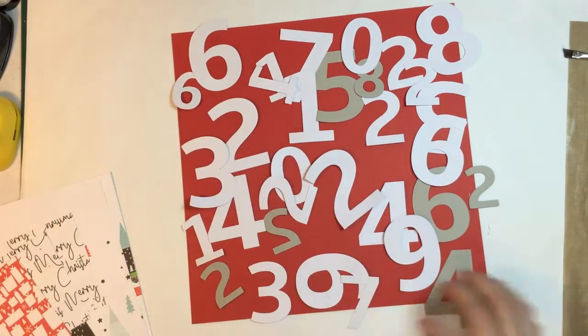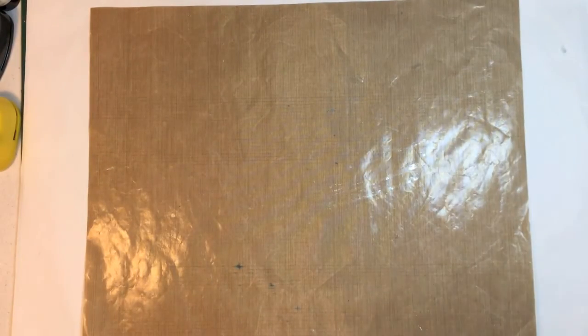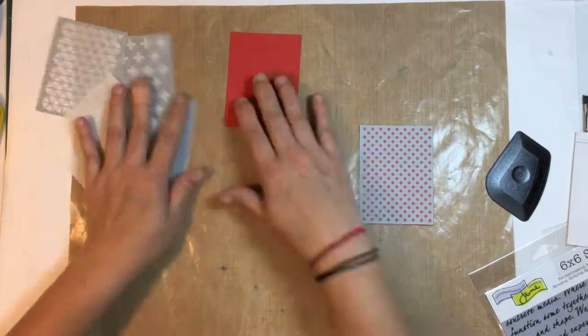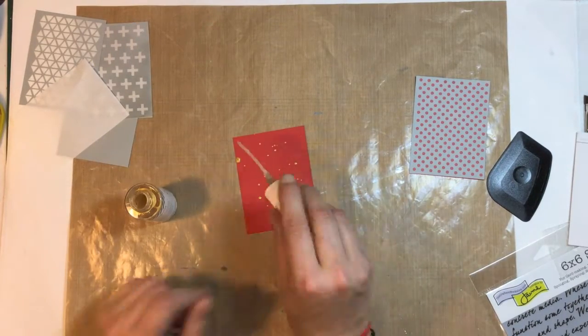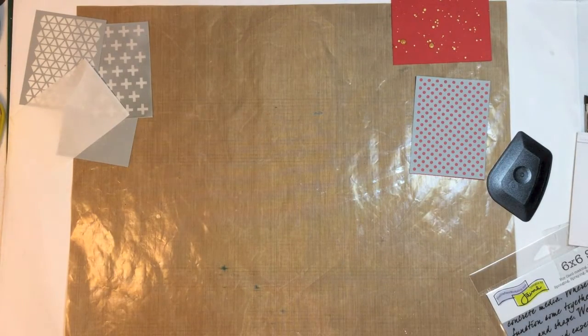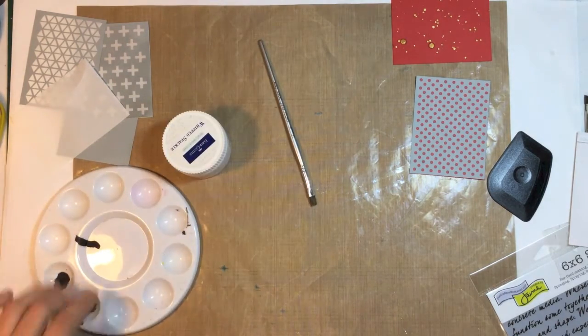I've die cut a whole heap of numbers and I've also cut up some pattern paper and some cardstock. The cardstock is from my stash and the pattern paper was from my December document kit from Kitaholic Kits. I did use some color shine and just splattered that on a red piece of cardstock — I wanted that in the background.